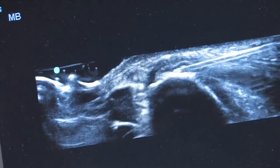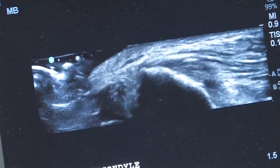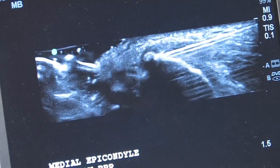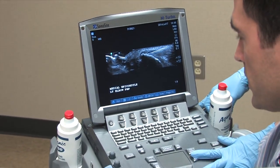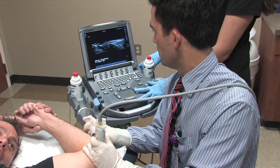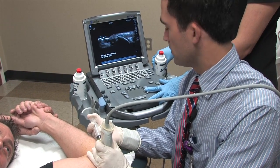Something that's important when performing this procedure under ultrasound guidance is to know that you're looking at a two-dimensional structure and that the pathology is in three dimensions. So what I do is constantly move the probe, tilting it and redirecting the needle — superficial, deep, proximal, distal, medial, and lateral — working the whole tendon and ensuring that we debride all of the pathology. You can feel that little crunching — those are the calcifications that we're getting out.